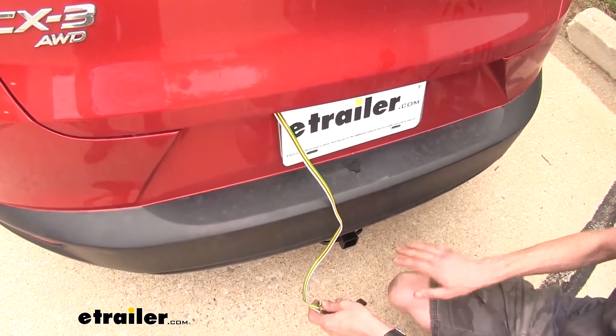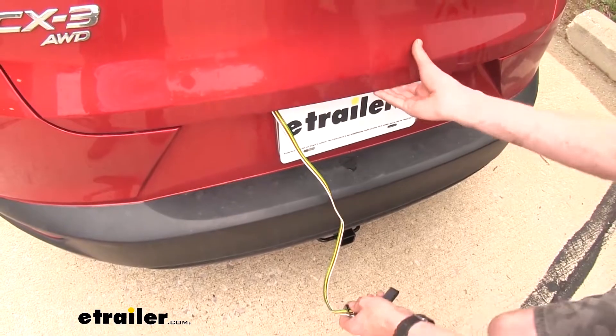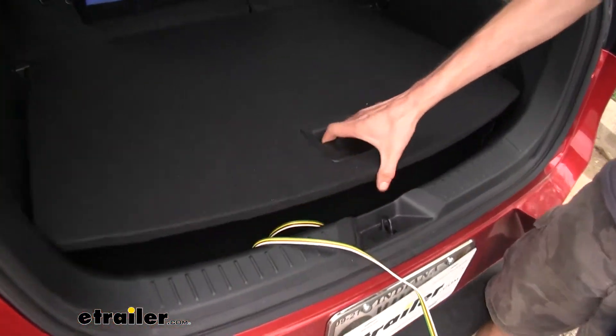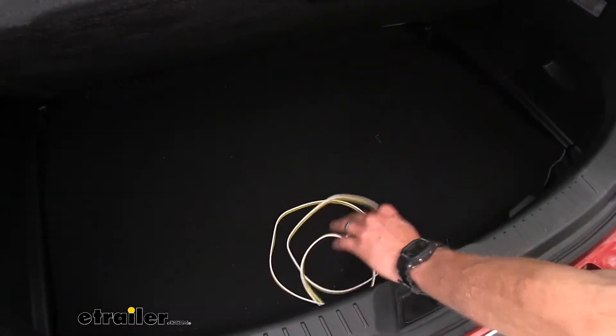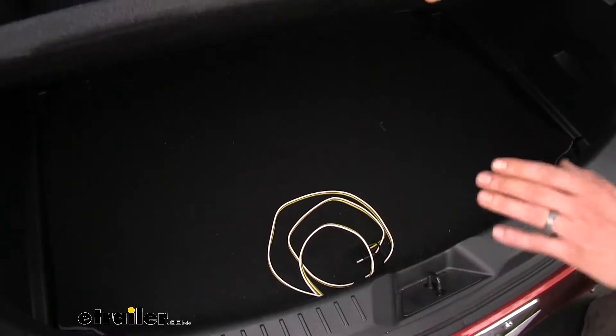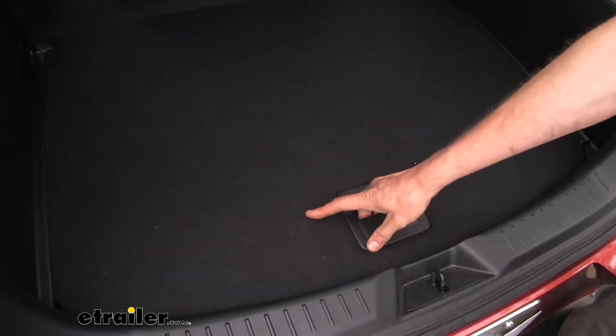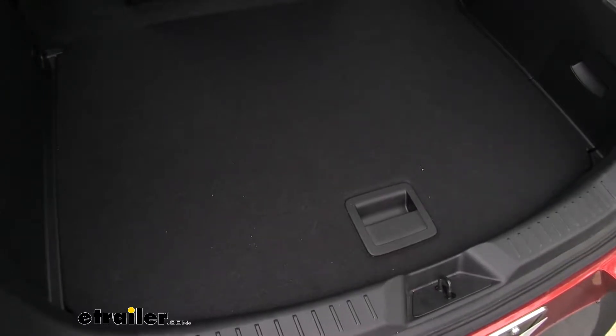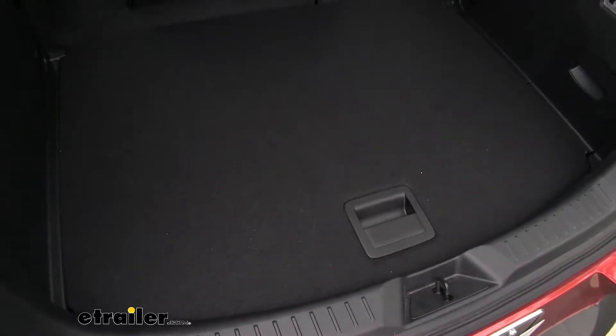When we're not using it, what's great is that we can store it inside out of the way. You just lift up on your cover and stick it inside — you can even stick it underneath this cover if you wanted to. As you can see, you can load your cargo in and out of the vehicle without a problem, without snagging on any of the wires.